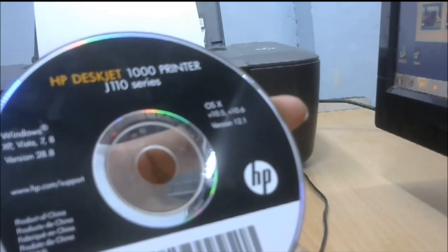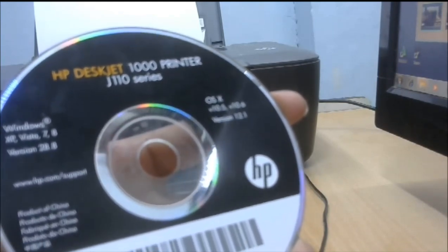This is the driver CD: HP DeskJet 1000 series printer J110 series. Now I click to run setup HP drivers.